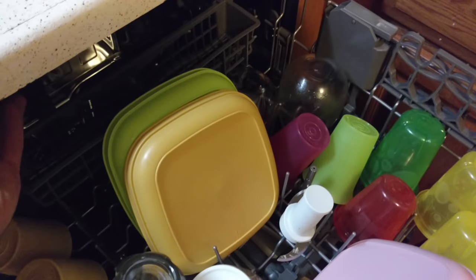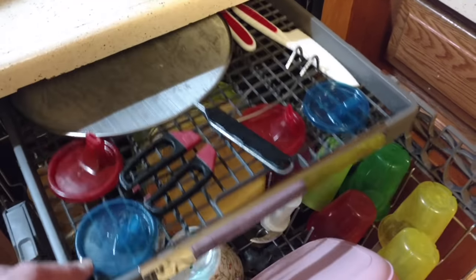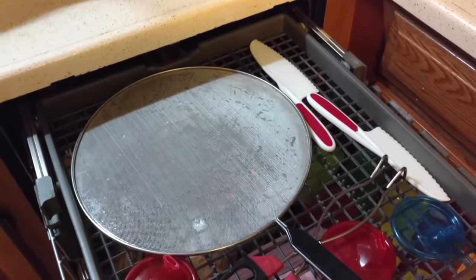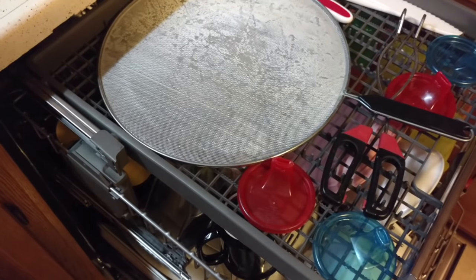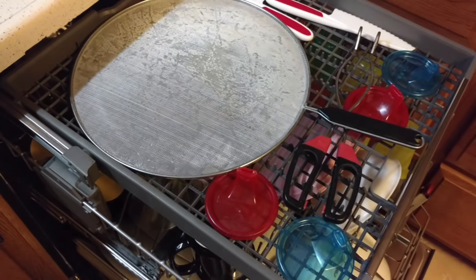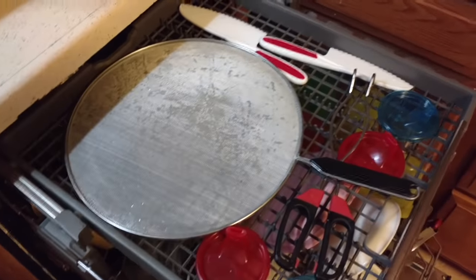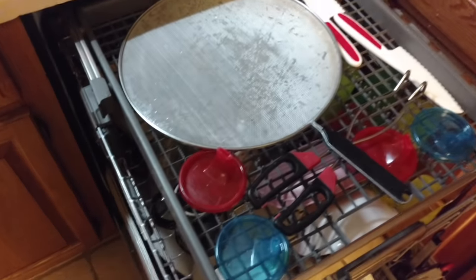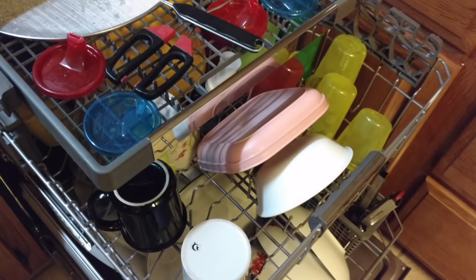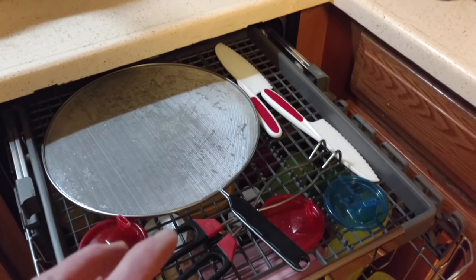This top rack holds quite a bit, and what I have found to be just indispensable after having it is this third rack, where you can fit even more stuff. You can fit stuff that takes up a lot of room but is flat — like Tupperware lids, or another big splatter screen, or sippy cup lids, or bottle tops, or nipples, or knives. Even though it takes away a little bit of the height from the top rack, it has really been excellent in allowing us to maximize what we can get in it.